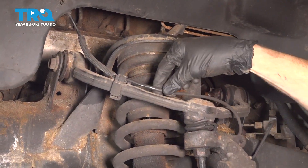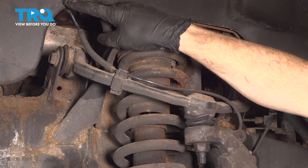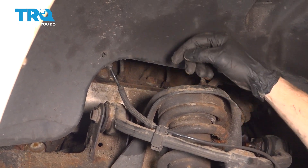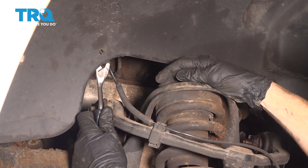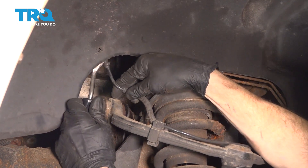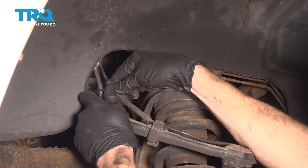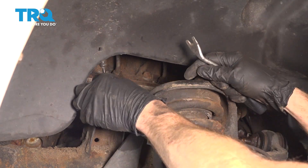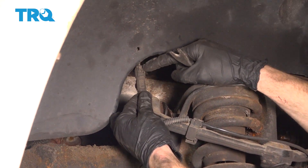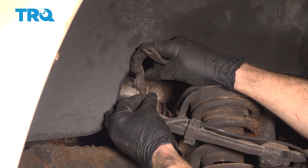Now that we have the wheel out of the way, let's go ahead and follow our ABS wire coming up the control arm and then all the way up to the wheel well. You can see that you have the tip of the push clip coming through. Use a trim tool and come from the backside of the wheel well and pry up against the ABS wire to pull it right out. Once you have that down, you can bring it down to an area that you can service this. There's a little tab that you can squeeze in and then gently pull this apart.